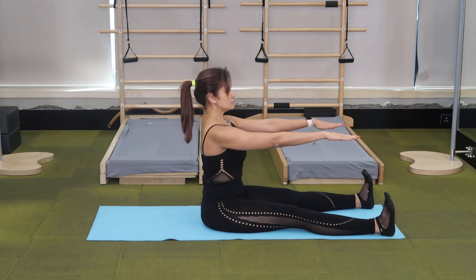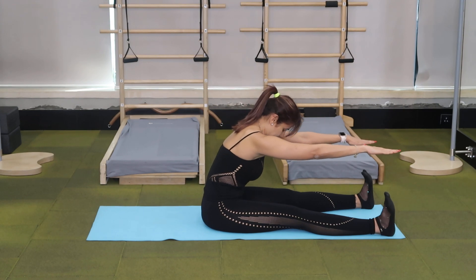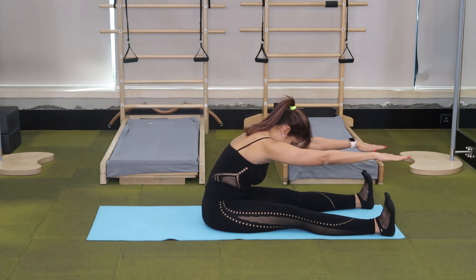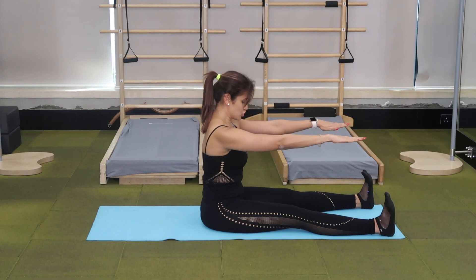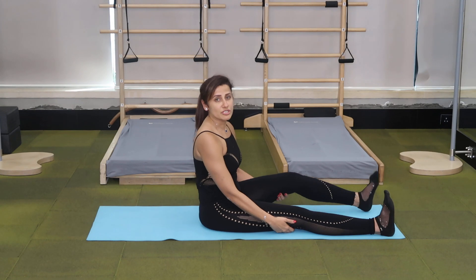Inhale. Exhale, curl forward, taking your belly button to your spine, reaching your arms forward on a straight line. Inhale. On an exhale, stack your spine back against the imaginary wall — shoulders go down and the last thing to come up is your head. Repeat this for 6 repetitions.